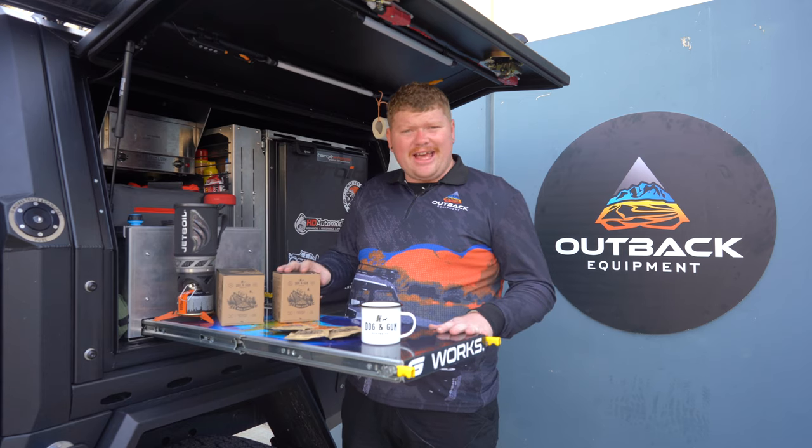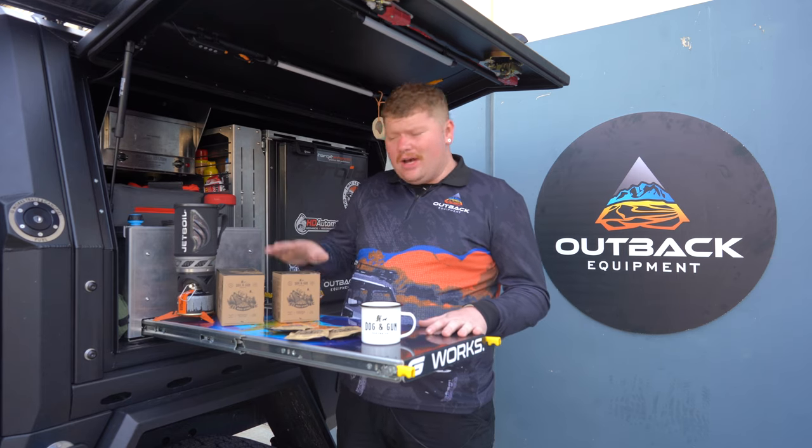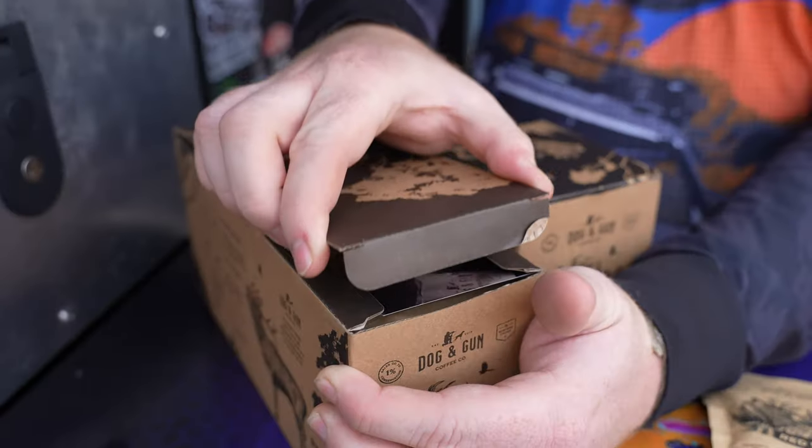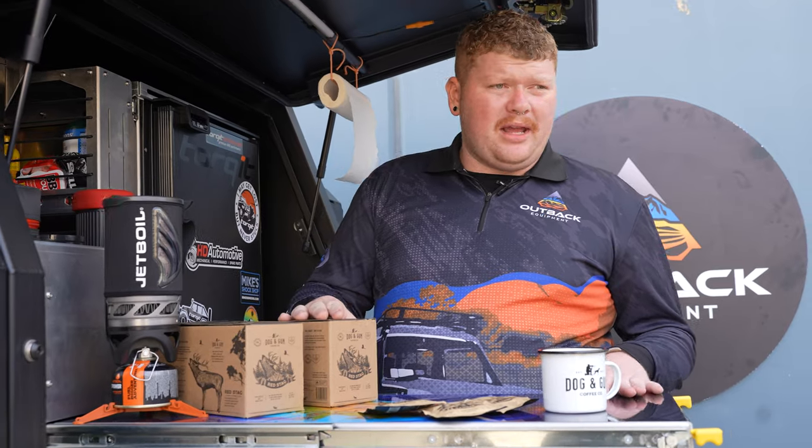It's good stuff. Alright guys, these are an absolute game changer. They're a time saver, Australian made, and they're an easy clean up. They come in a 7-pack, a 20-pack, and they're available all day every day at OutbackEquipment.com.au.